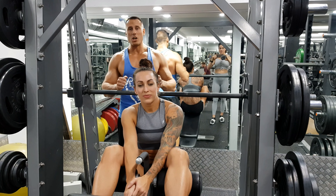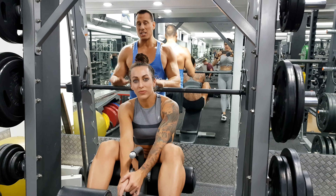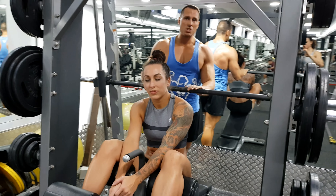We're going to demonstrate how to do a close grip bench press. I'm going to show you this on the Smith machine, but you can do this exercise on a free weight or a Smith machine.